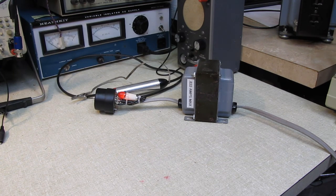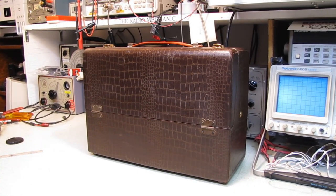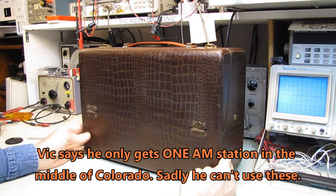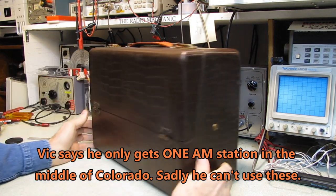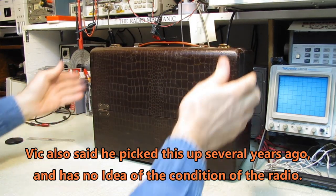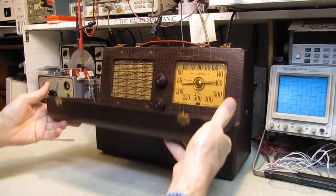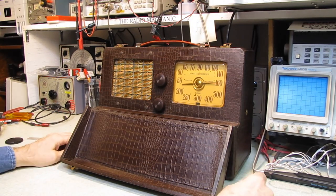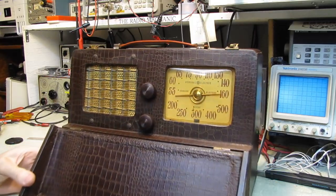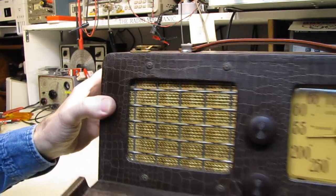Okay, on to today's video. On the bench today is a gift from Vic M., and I am just blown away by this. This thing is in such beautiful condition — it's just absolutely fantastic. There's a little scuff on the front, but this thing is gorgeous. It does have a replacement handle, but it's a decent handle. We flip this up, and look at that — that's just a gorgeous little set. And this grill cloth is metal, perforated metal — that's actually a metal grill over the speaker.